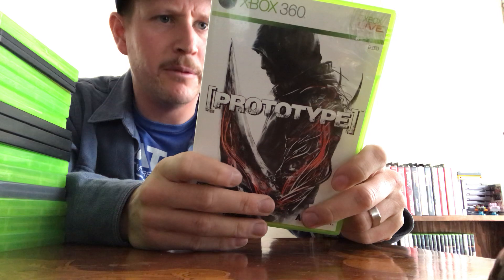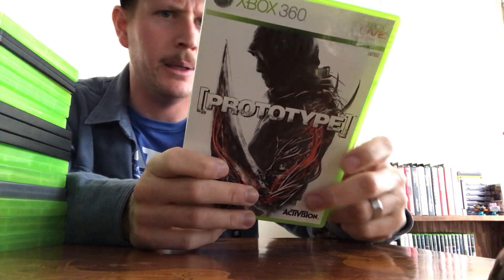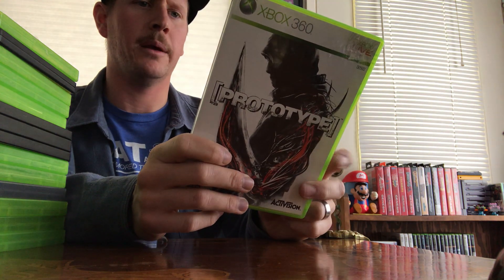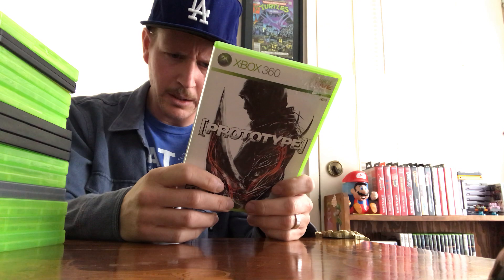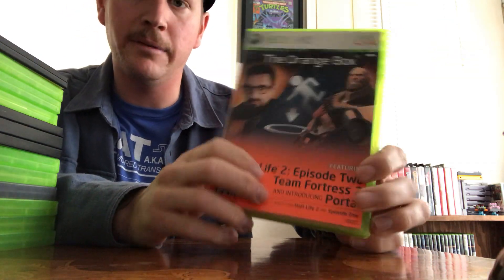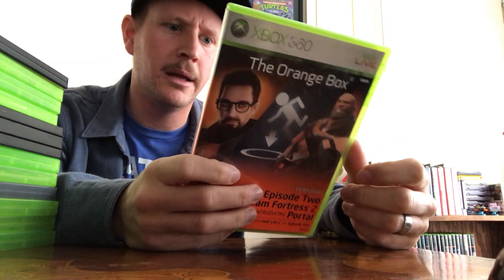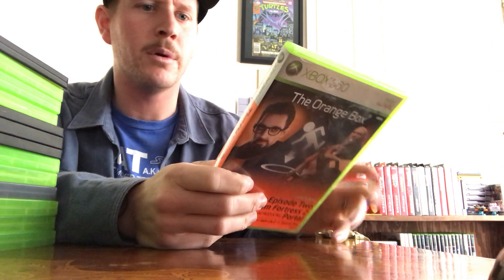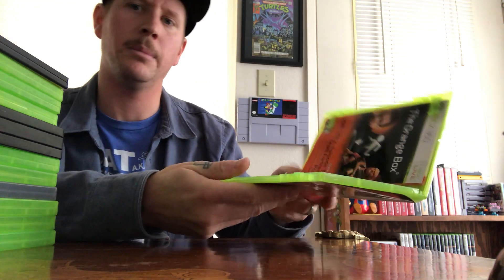Prototype — this kind of reminded me of Infamous: a little hack-and-slashy, run-and-gunny, God of War-type thing. I got it at a thrift store super cheap. It's an Activision game, also made by THX. Orange Box — I love playing Portal, that was really fun. I used to love playing Half-Life Counter-Strike on PC before people started hacking and cheating. I haven't played Half-Life or Team Fortress 2 but I picked this up cheap — it's complete in box with the manual.